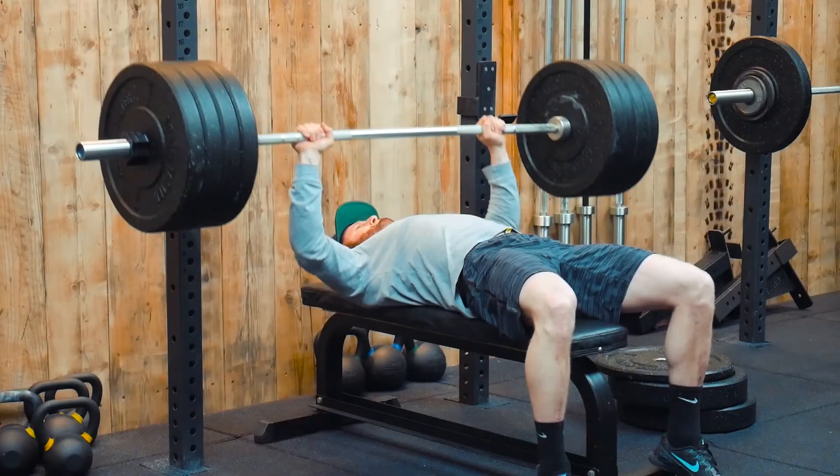That's basically it for the kipping pull-up. We hope you can integrate that into your training — practice stage one, two, then three. But don't neglect strict pull-ups; strict strength will also help your kipping, but not so much vice versa. Reserve the kipping pull-up for metabolic conditioning workouts — super high intensity, alternating between movements. If you have any questions or requests for other technique videos, please get in touch, and until next time, peace.